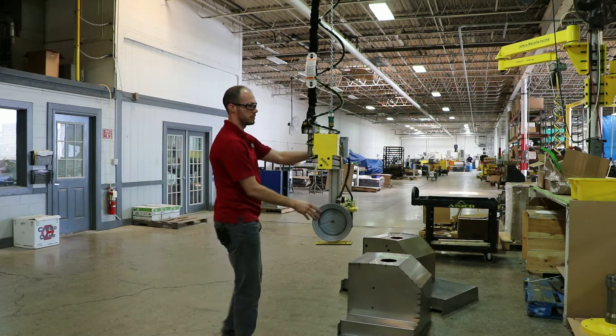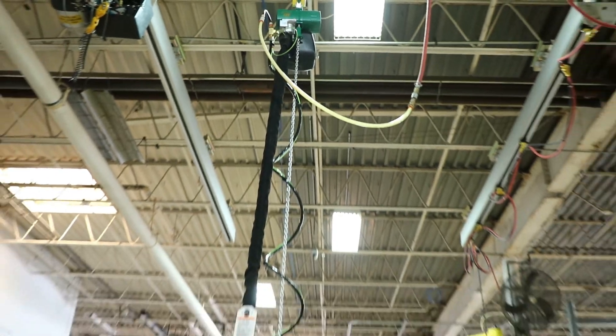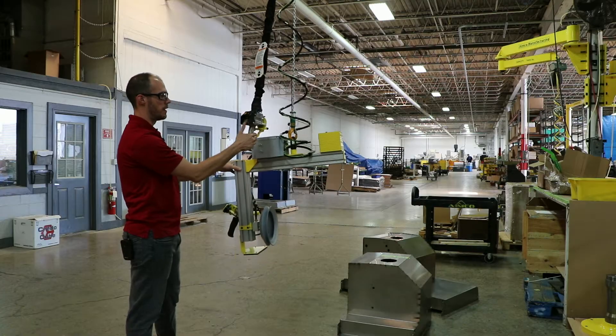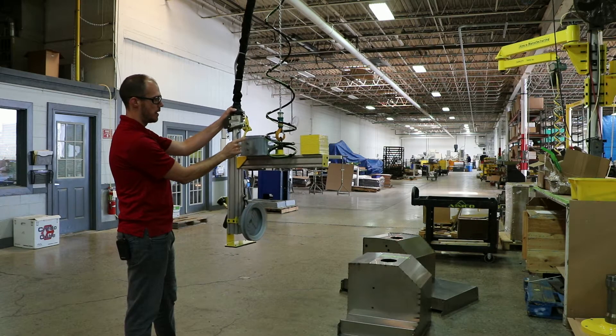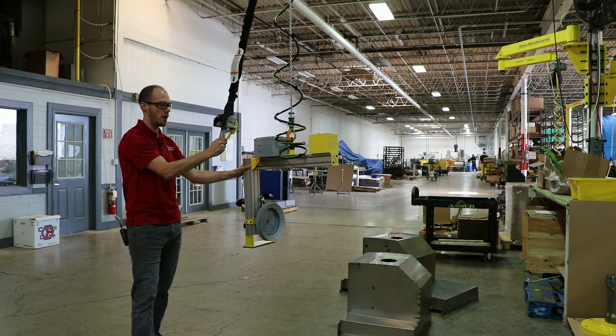This lift assist consists of a JD Newhouse air hoist up top with a suspended up-down pendant that has a common trigger behind it. The common trigger is for a two-hand anti-tie-down to turn the vacuum pump off.